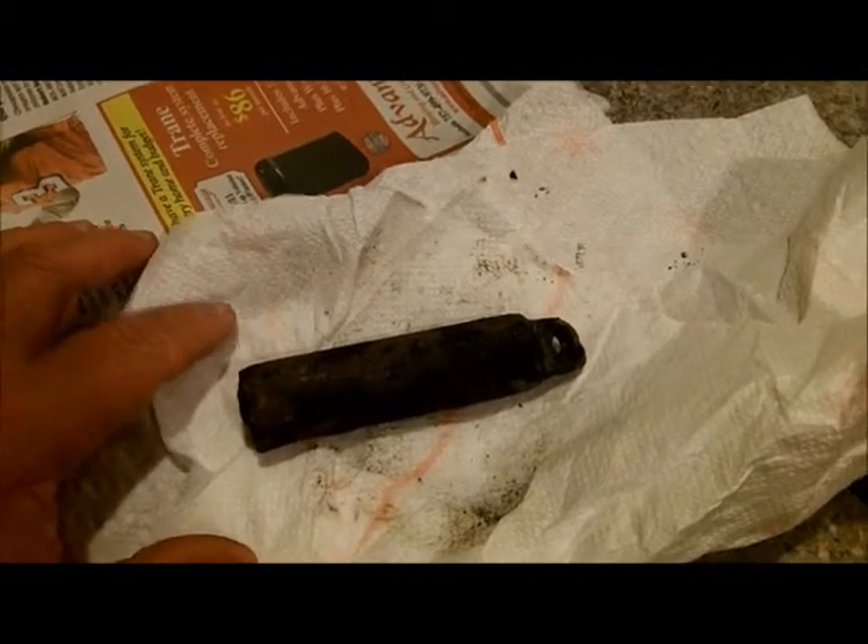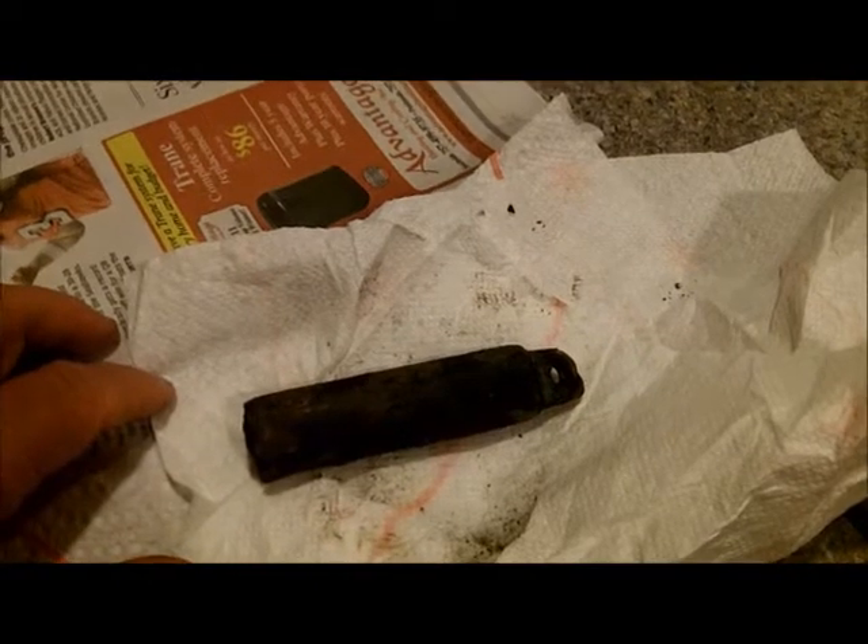In the old days they would tie strings with markers on it and throw it off the boat, and when it hit the bottom they knew how deep the water was. It was filled with tallow or beeswax in those days, to see what the bottom was like, I'm not sure.